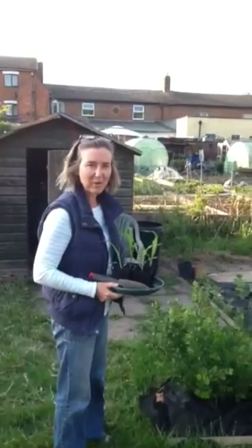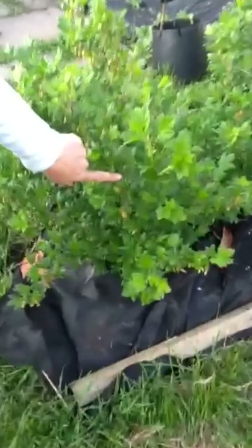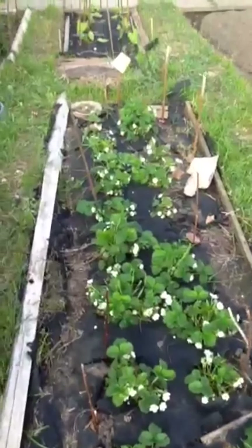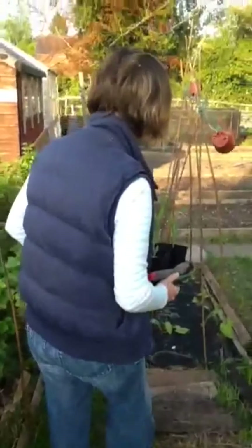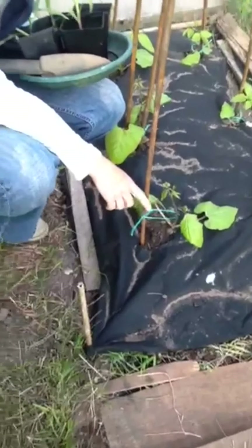Some other things I've got growing at the moment are gooseberries — you can just about see them coming on there. Really spiky those are. And then down here we've got some strawberry plants. And you might remember these — these were the runner bean plants that I showed you last week.